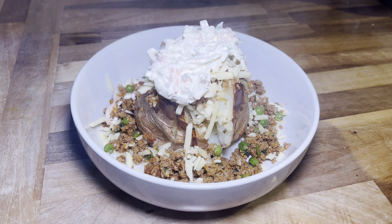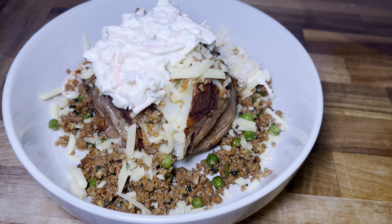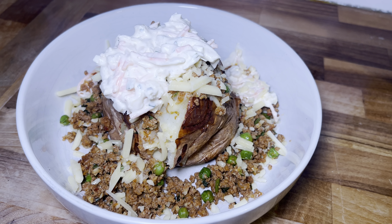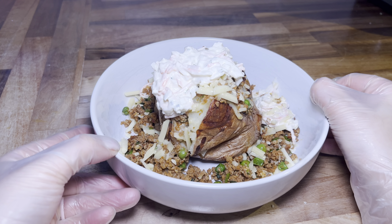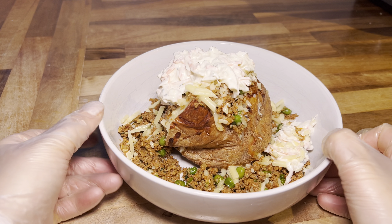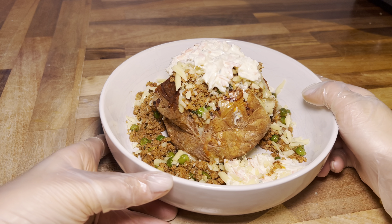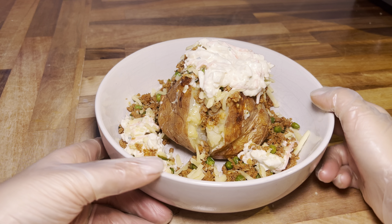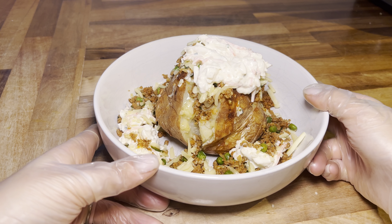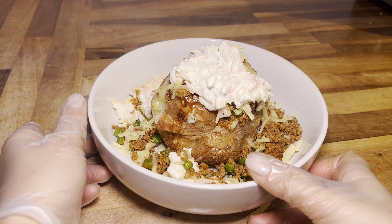We're going to top it with some more cheese and then right on the top we're going to add some coleslaw. Like I mentioned at the start, sometimes I add coleslaw and sometimes I add sour cream — either is absolutely fine, or you can do both. This is so good — it's by far my favourite topping for a jacket potato, so make sure you try it out and let me know if you liked it. That is how easy it is to make this mince, and you can use it on so many things. Make sure you try it out and I'll see you soon.